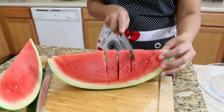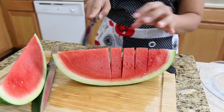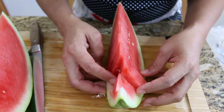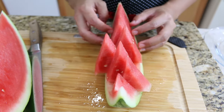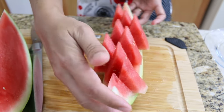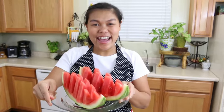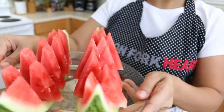Make two cuts in the middle first, and then start cutting into pieces — a perfect size for everybody to grab. When you want to serve this, you just spread it out this way. Here you have another way to serve your watermelon — it looks nice and a little bit fancy for your party.